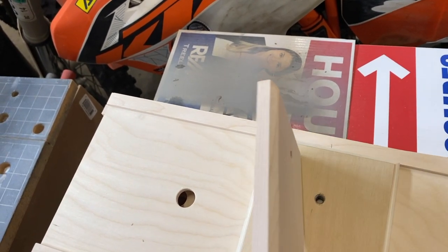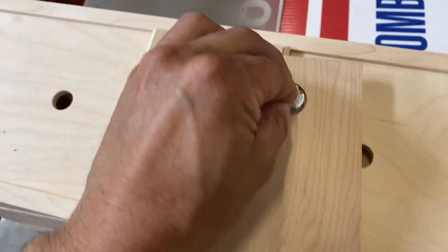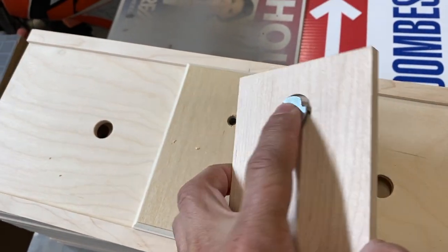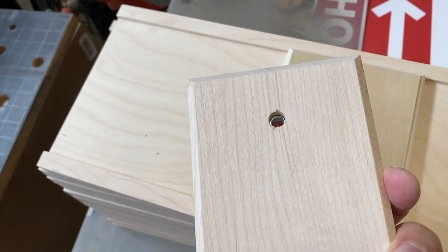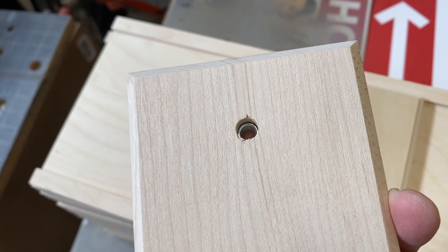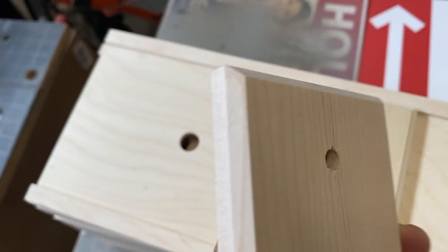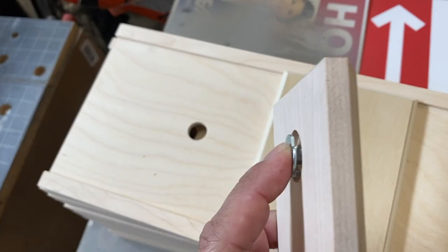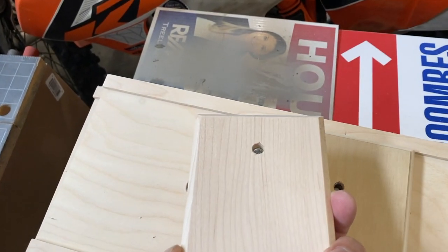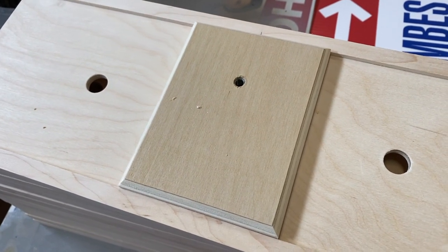The trick is you want it installed like this — hammered in so it's squeezing the wood in between the T-nut and your quick plate. Then you attach it, as I have here, to the base of your sketch easel.